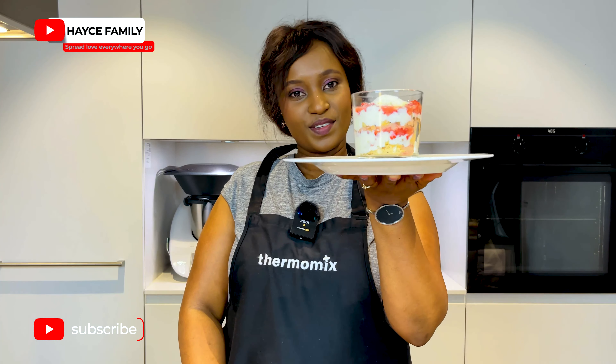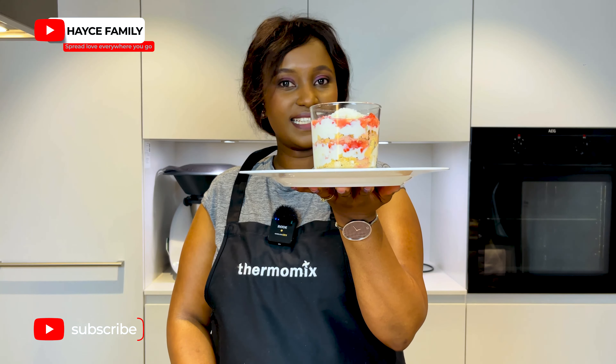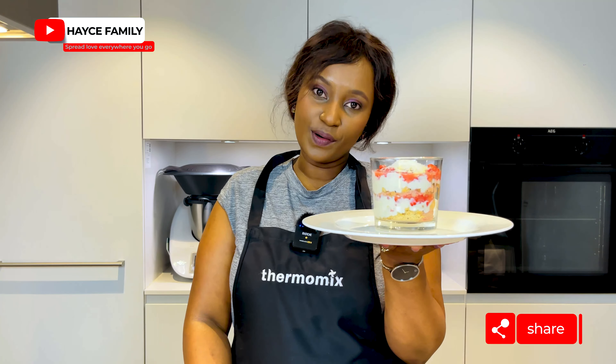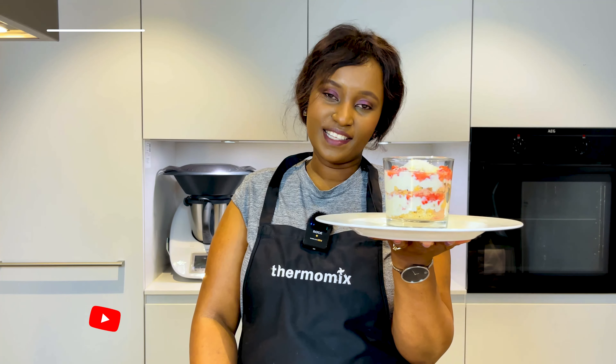Here's the end product — strawberry coconut dessert! It looks so good and definitely tastes so good. If you're new to this channel, please don't forget to subscribe, comment down below, like and share these videos with your friends. Bye bye and see you in our next vlog!